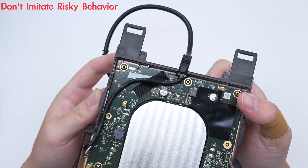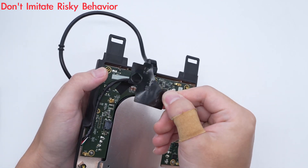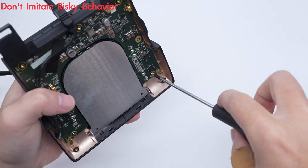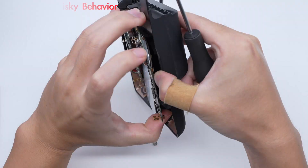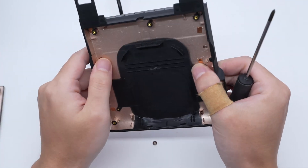The input cable is fixed with tape. This is the plastic sheet for insulation. The aluminum plate is fixed by clips. Take out the PCB module.